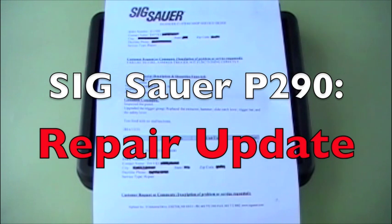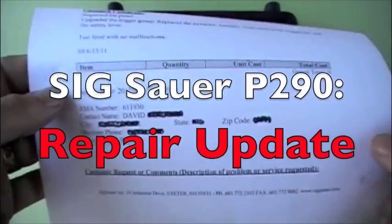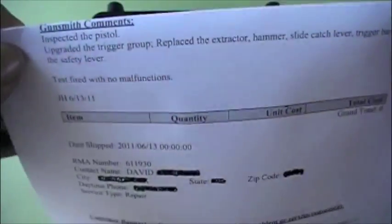As many of you know, I had to send my SIG P290 in for repairs. The hammer was not falling all the way when I pulled the trigger. I got it back in the mail yesterday and they did some work on it.